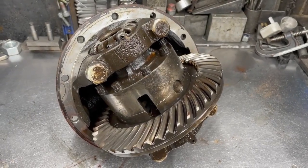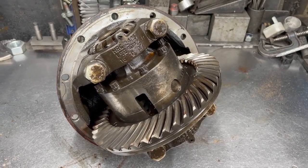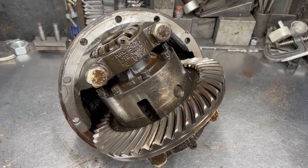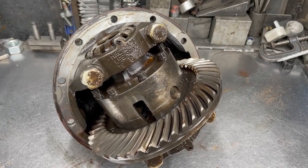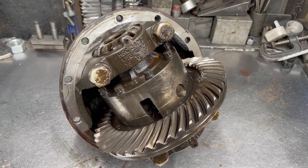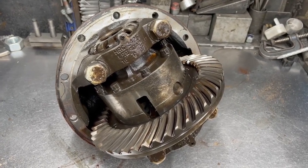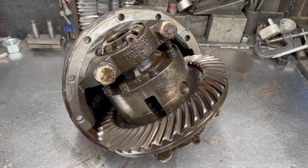Welcome to the Autopsy Bench. Today's autopsy is on a very sad short nose differential. This has come out of the back of a fairly low mileage 110 Puma, and it has pretty much all the faults of this diff showing in one nice unit.